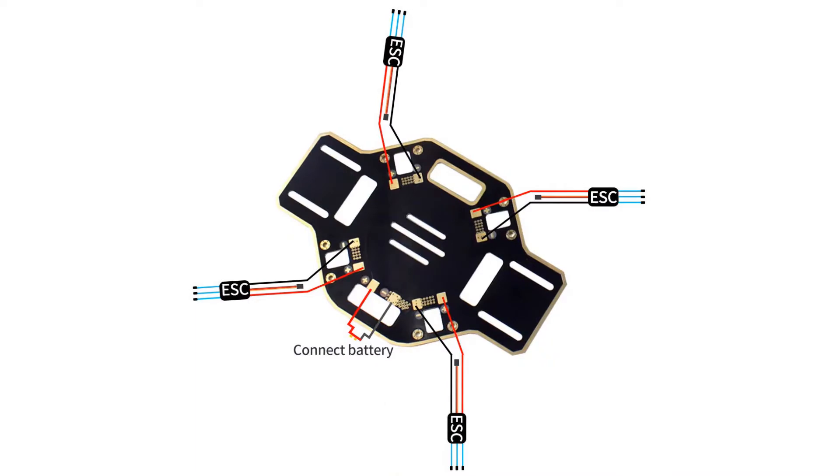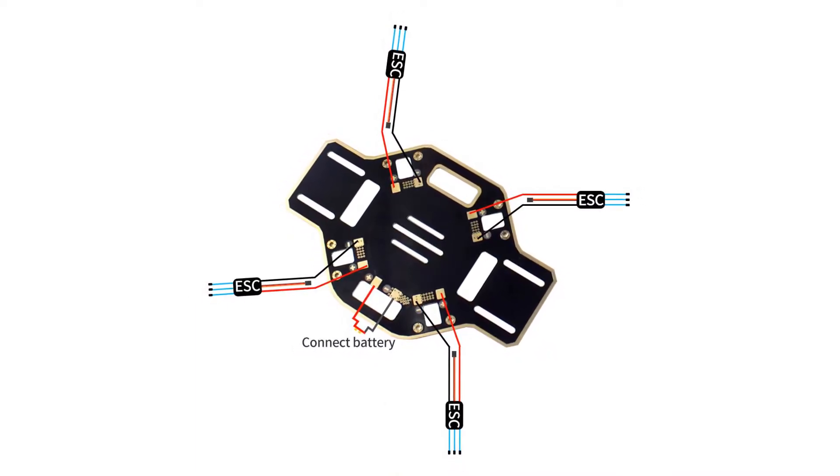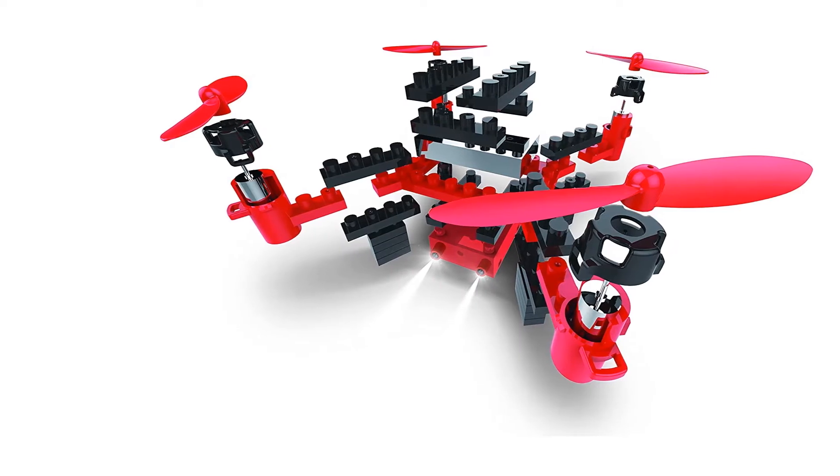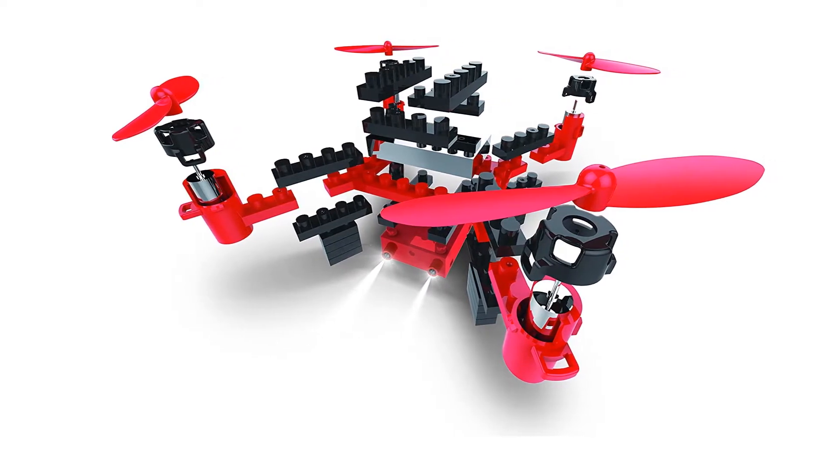Are you looking for the best drone kit? In this video we will break down the top five drone kits on the market. We have included links in the description for each product mentioned, so make sure you check those out to see which one is in your budget range.